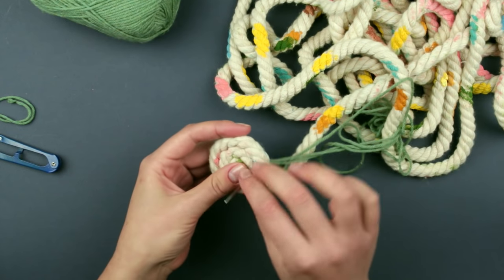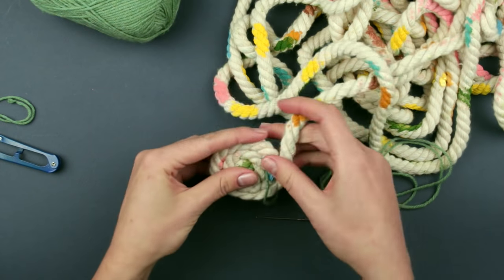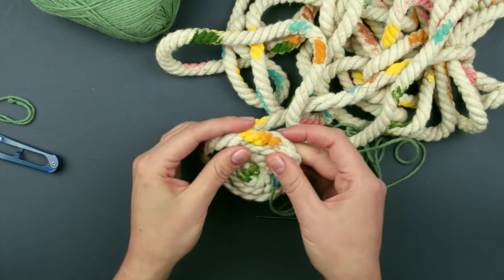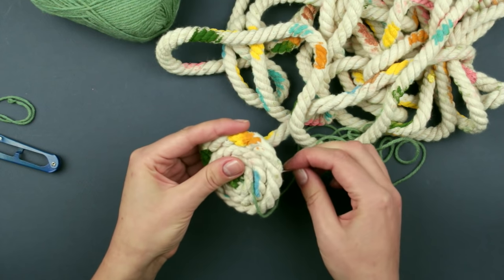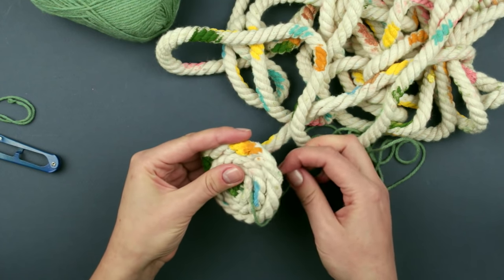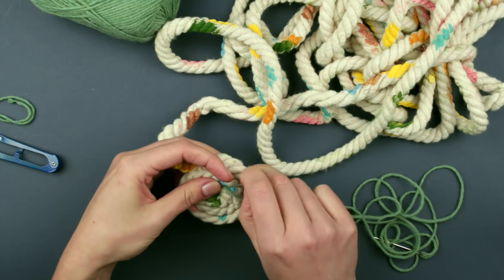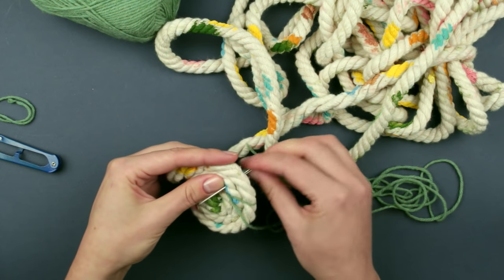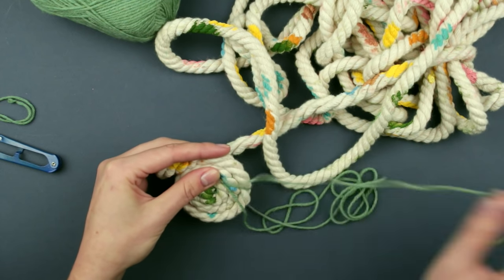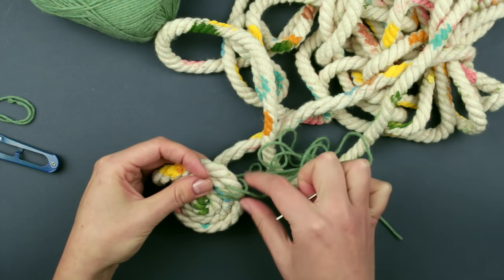Put the needle between the first and second outer coils from beneath. Add another coil. Wrap two outer coils and put the needle between the layers from beneath. Make the same again. Pull the thread up tight.